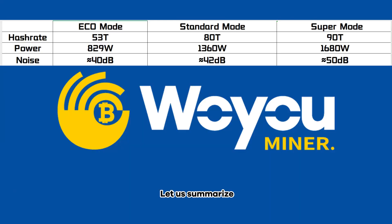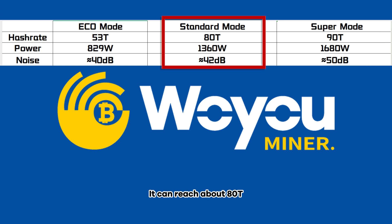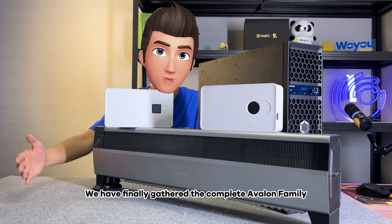Let us summarize the performance of the Avalon Q's three modes. In super mode, it can reach 90 tera hashes per second with power consumption reaching 1,680 watts and noise of about 50 decibels. In standard mode, it has about 80 tera hashes per second, power consumption of 1,360 watts, and noise of about 42 decibels. In eco mode, hash rate will drop to 53 TH/s, power consumption will drop to 829 watts, and noise is about 40 decibels.